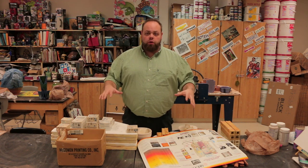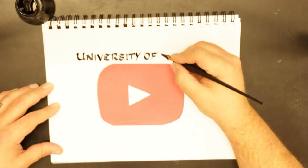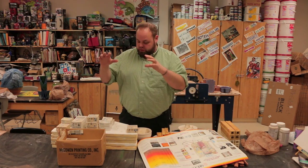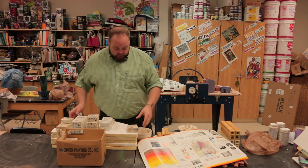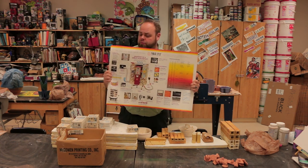Hey class, welcome back. Today we're going over stuff that you need for the kiln — going over a few things such as firing codes, kiln shelves, stilts, and some other things you need to know about firing. Let's get started.